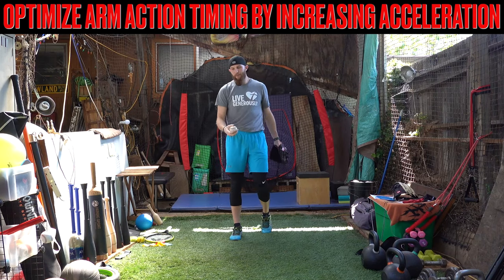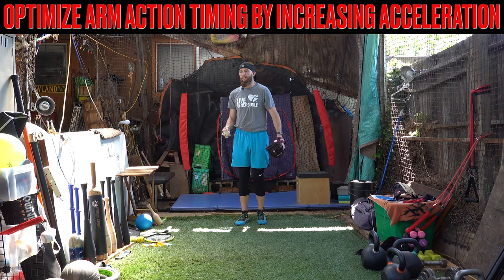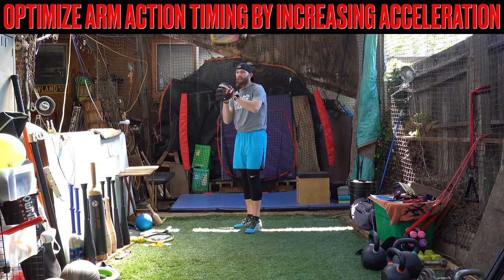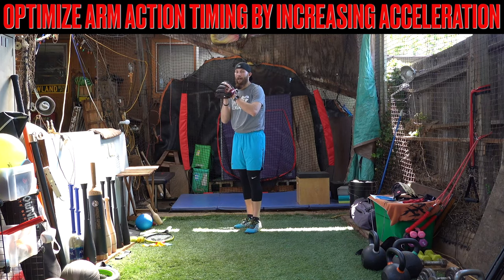Hey guys, what's going on? Robbie Rowan here. So we're going to be talking about guys that struggle with what I talk about as far as like an overcomplicated arm path.